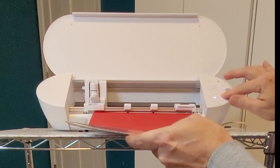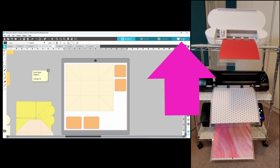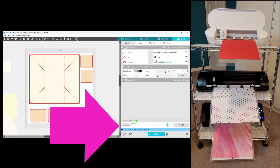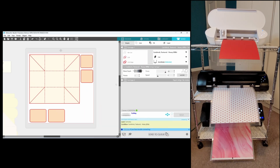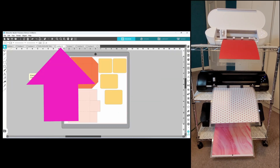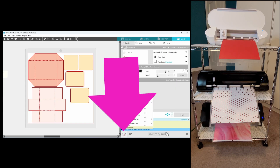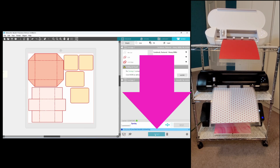Now we're going to head back to the software and get them all running. Let's head over to the send panel. I already have my material set and the Cameo 4 selected, so for this one I just need to hit send. The next step is to go back to your design screen and head over to the second design mat. Go to the send panel, then choose Cameo 5 from the machine icon, and hit send.